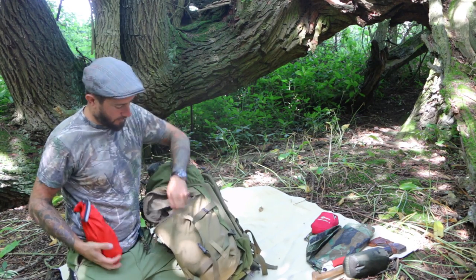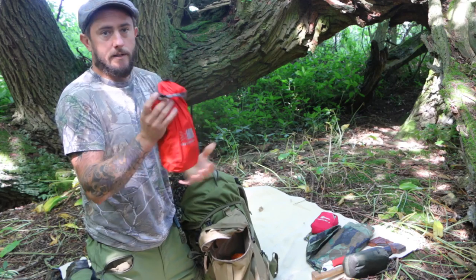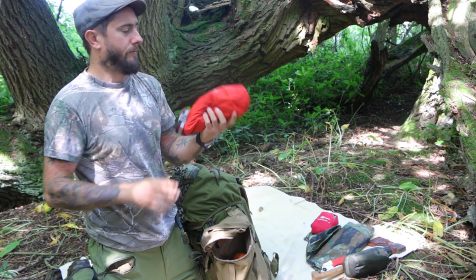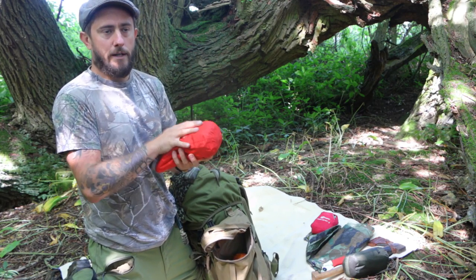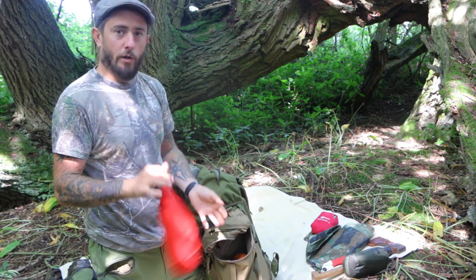In my pouches I've just got two things normally. I have my electrics bag, which is in a dry sack. That's got my chargers, my torch, batteries, and my little mini speakers in case you want to listen to some podcasts or tunes.